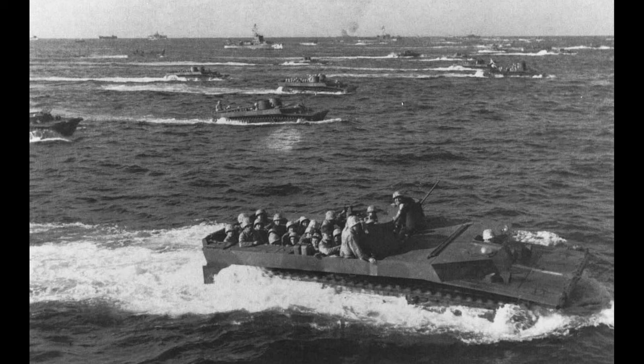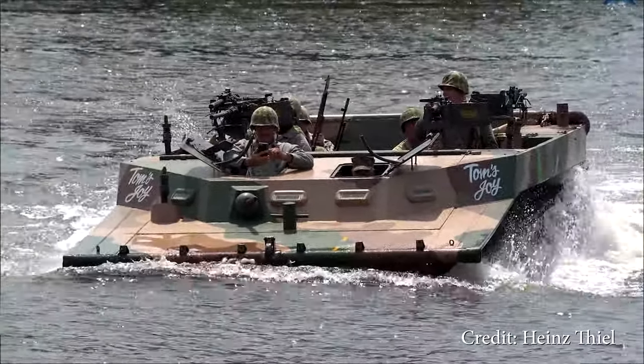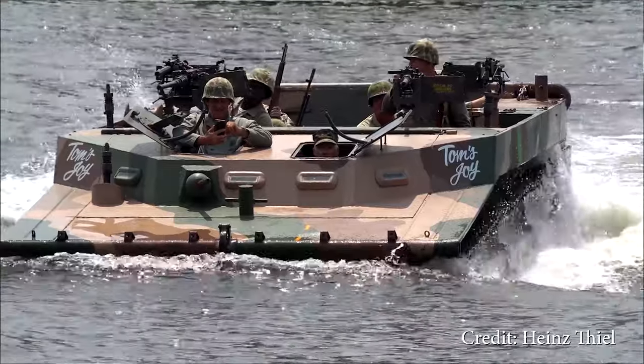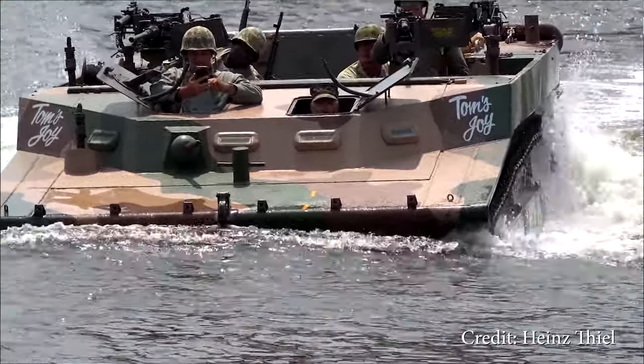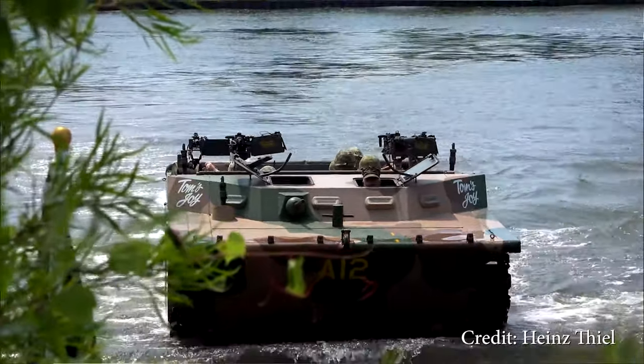It was key to the success of the bloody island hopping campaign in the Pacific during World War II. LVT stands for Landing Vehicle Tracked. The LVT4 was part of a series of amphibious vehicles that were initially developed to rescue civilians from Florida swamps.